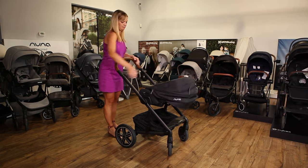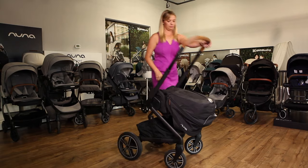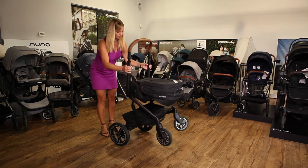The Mix Next folds like a clamshell with the seat facing either direction. Pull the lever on the seat back to fold the seat, then pull up on the triggers and lower the frame. The Mix Next stands when folded or trolleys like a suitcase. To open the stroller, undo the lock on the side of the frame and lift it back into place.